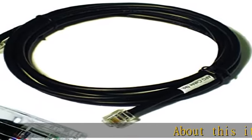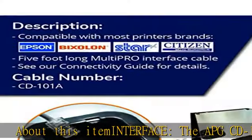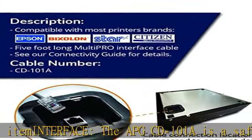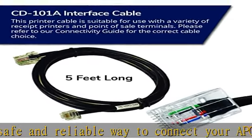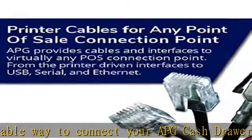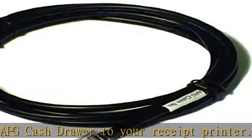About this item: the APG CD101A is a safe and reliable way to connect your APG cash drawer to your receipt printer. The interface cable has an 8-pin RJ45 male plug at one end for connecting to the cash drawer, and a 6-pin RJ12 female plug for connecting to the receipt printer or terminal.